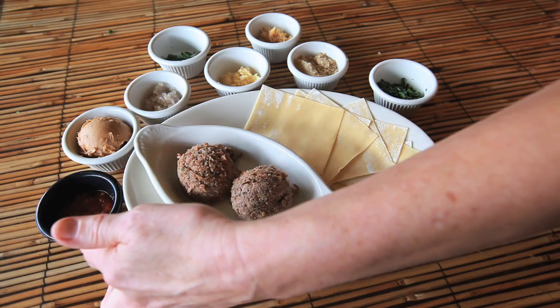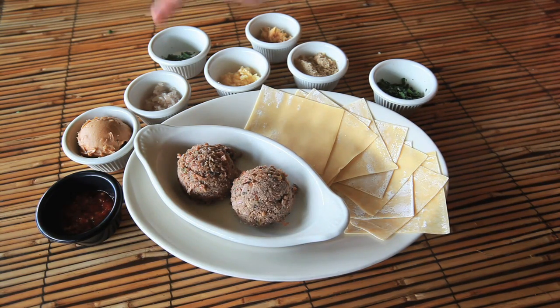It's got ground chicken, hot sambal paste, chunky peanut butter, shallots, basil, garlic, ginger, brown sugar, and cilantro.